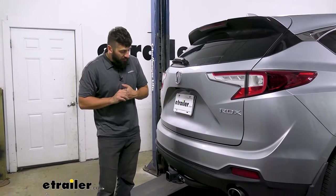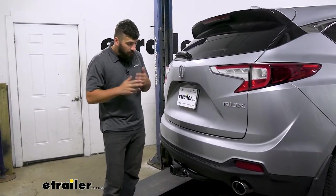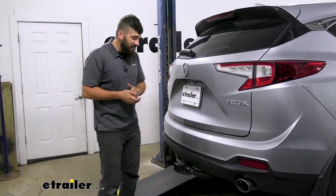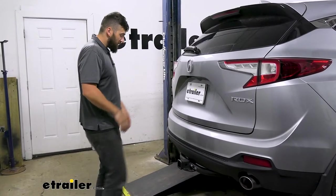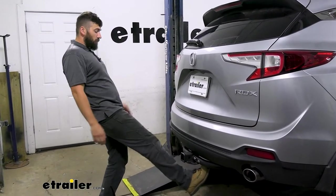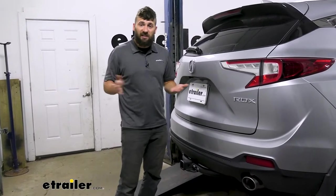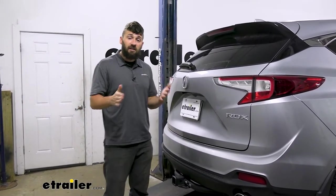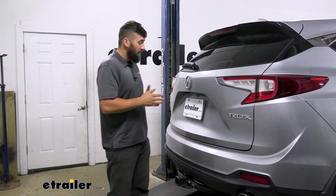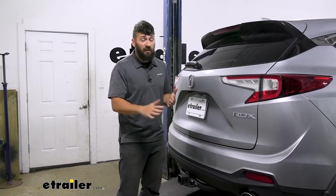One thing I would like to point out is that if you have a model with the hands-free liftgate feature, you may or may not still be able to utilize that. The hitch is going to block some of it, but you should still be able to get your foot around the receiver tube on either side. It's not 100% guaranteed and can be finicky from vehicle to vehicle — that applies to all hitches for this vehicle, not just this one.